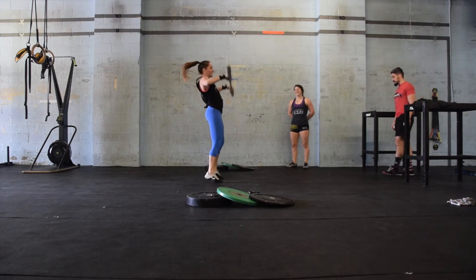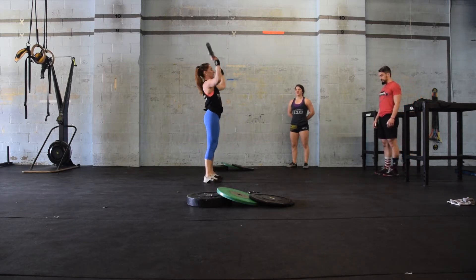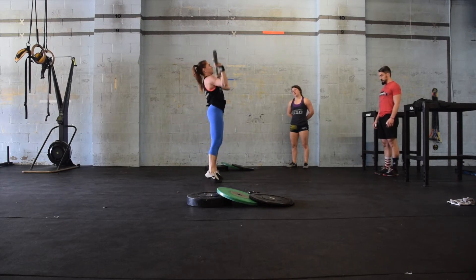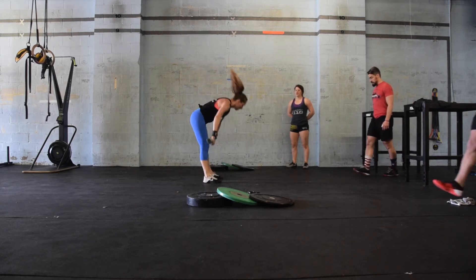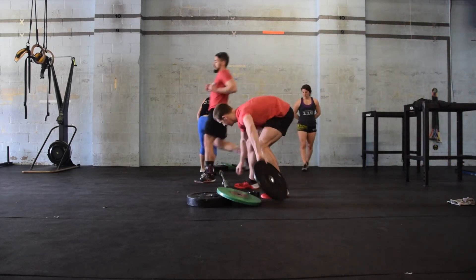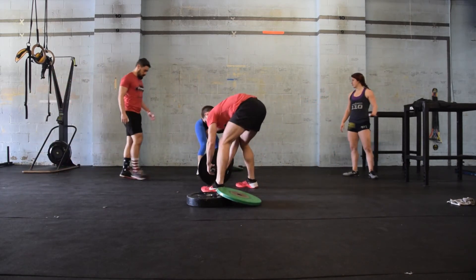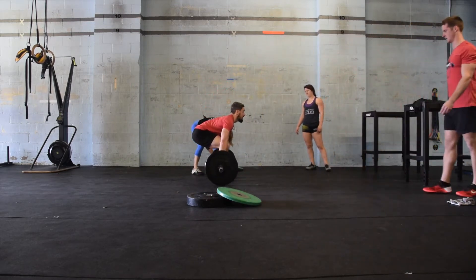When the female athlete has finished her final rep of snatches, she will then help load the barbell up to 65 pounds for the first male athlete. Any team member can help with changing weights. 65 pounds will then be loaded onto the barbell, and clips will be used. Female one will tag in male one.